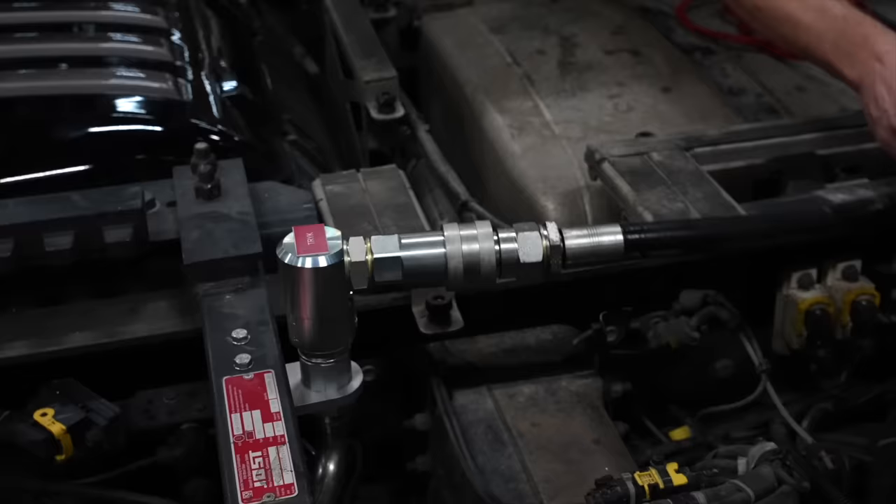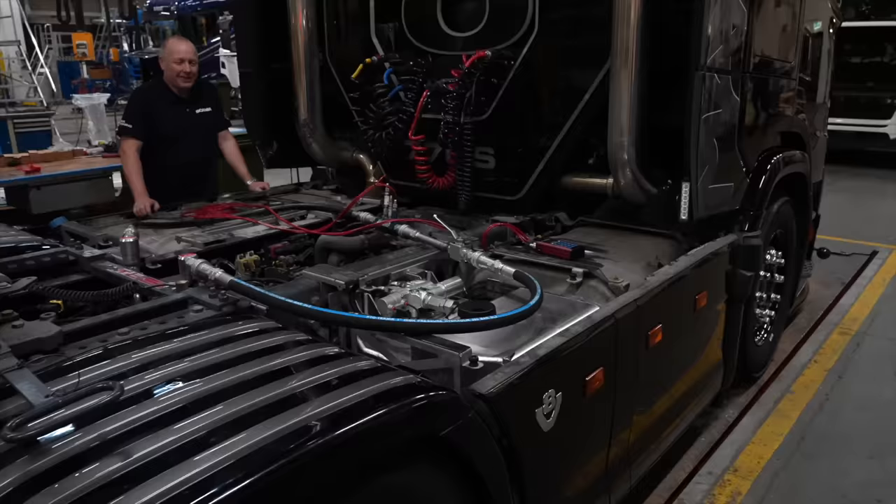Selve frem- og returløbet har jeg valgt at placere så tæt på skamlen som muligt, fordi det i min optik giver os en meget større bevægelsesfrihed, altså når man drejer. Og jeg ved godt, at det her med placering af hydraulikttilkoblinger, det er ren religion for alle os chauffører derude.